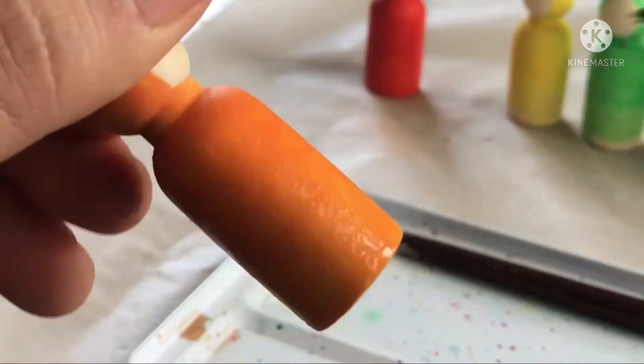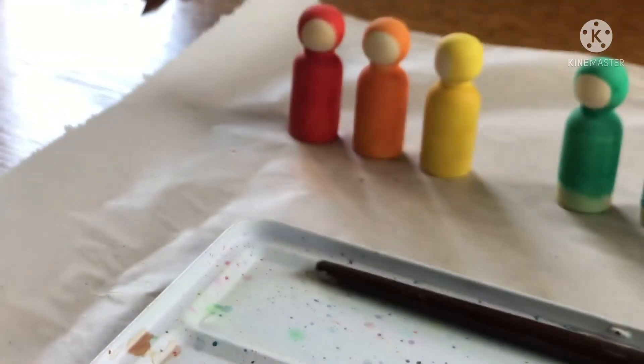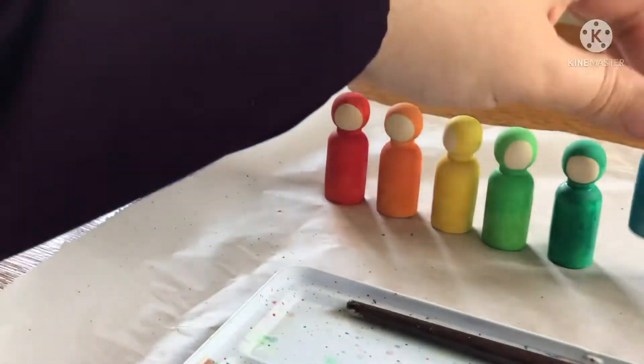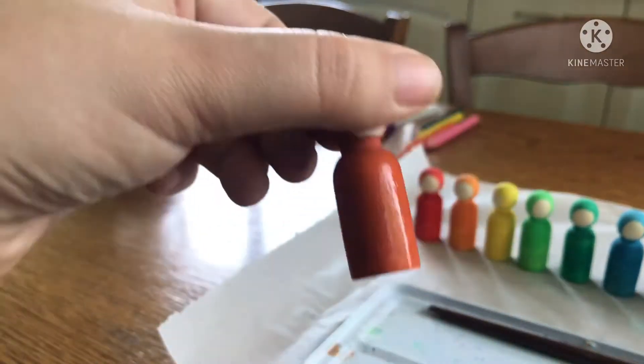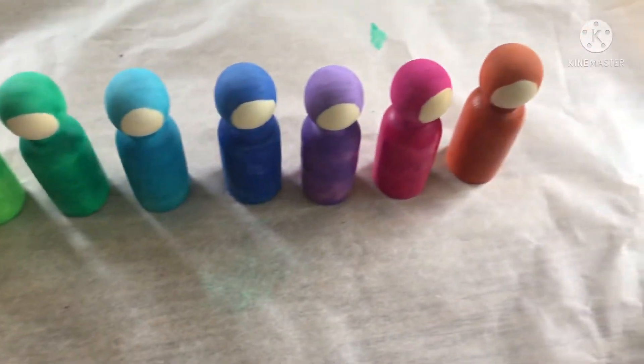You could also go ahead and let your children do this part — it would be super fun for them and they would really enjoy it. Once dried, go ahead and paint the numerals onto them with the white watercolor paint.